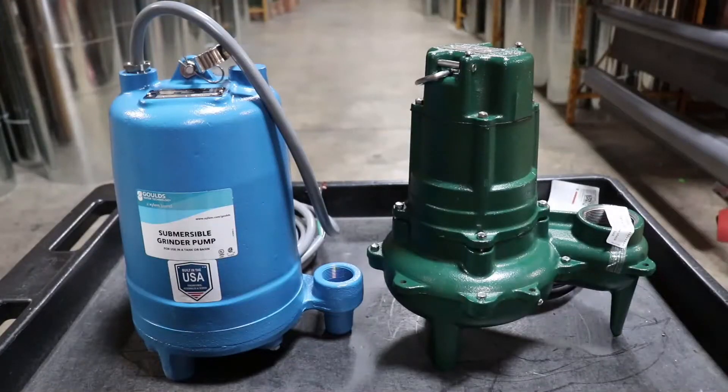It's really not uncommon that somebody will ask for a grinder pump when they really just need a sewage pump. An important thing to note is that a grinder pump is not necessarily an upgrade to a sewage pump. They do have similarities, but they work in a different way and they're not really interchangeable.